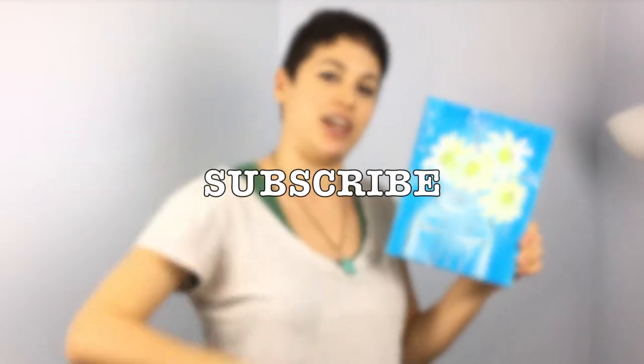And if you haven't already, please be sure to like this video and to subscribe to my channel so that you can see more helpful video tutorials from me in the future. Let's do this!